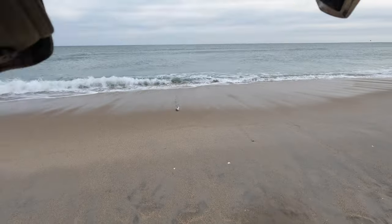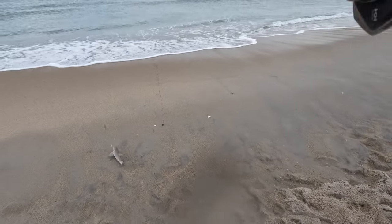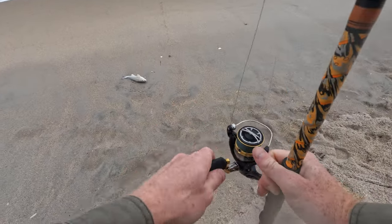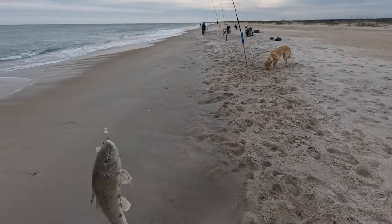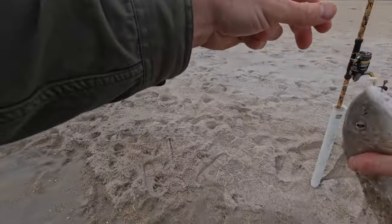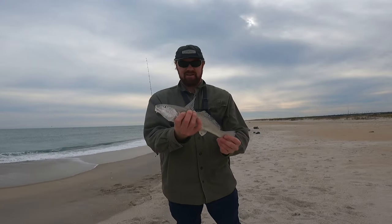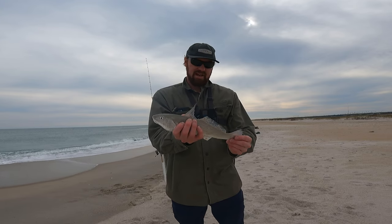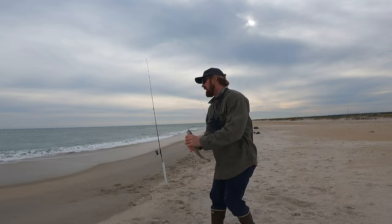Oh, a nice one. Nice whiting - sea mullet, whatever you want to call it. That's a good one. And that's also on the float rig. This guy was caught on the float rig and this is the nicer one of the day. That's two quality fish on the float rig back to back. There might be something to that.